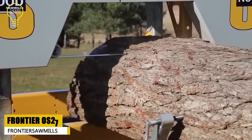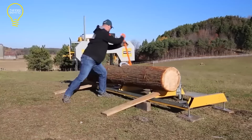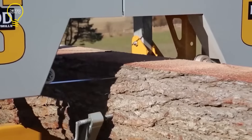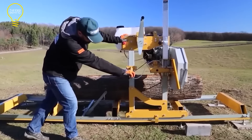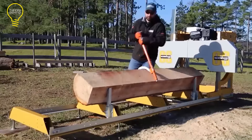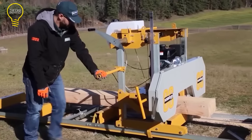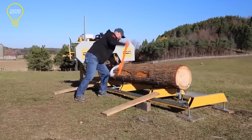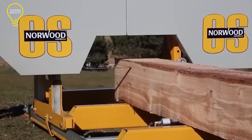The Frontier OS27 is a portable, mid-sized sawmill capable of processing logs up to 27 inches in diameter and producing boards up to 22 inches in width. This sawmill features a 13.5 HP engine that can be recoil or electric started. It is equipped with a revolutionary auto-locking saw head, an adjustable blade guidance system, a centrifugal clutch, and a rigid four-post carriage. Optional add-ons include a trailer system, a timber-loading winch, a tow board, and an automatic lubrication system, making it an adaptable option for those who want to mill their own lumber.